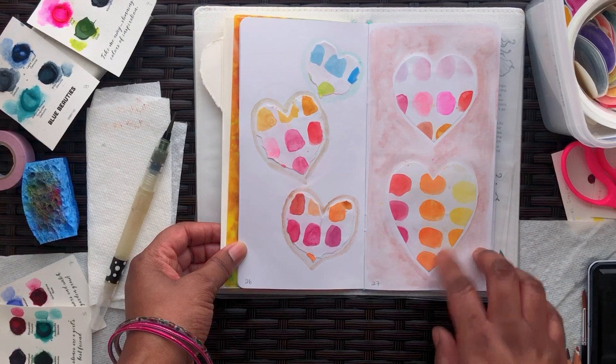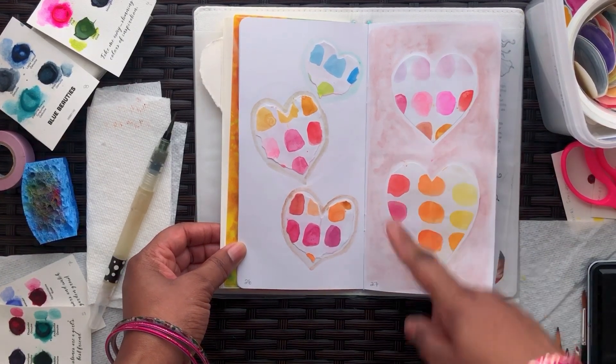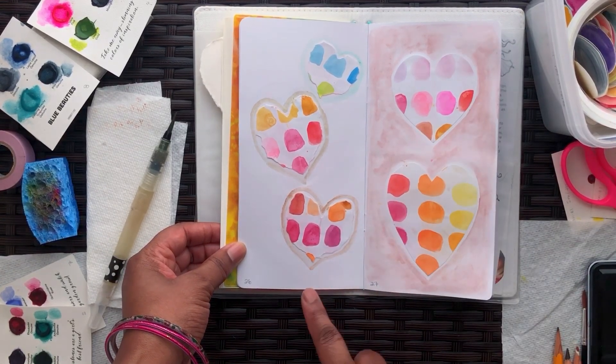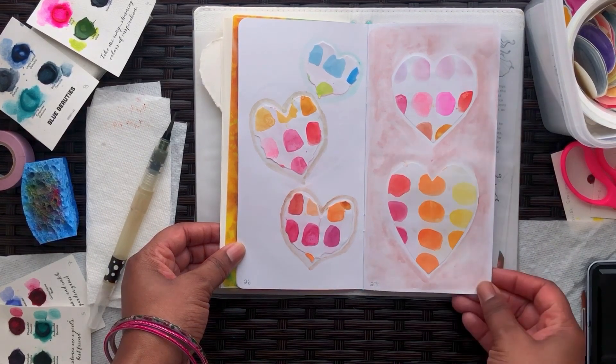These are watercolor patterns that I had made on sketch paper, and then I cut them out or tore them out, and then I used shimmer paint to outline these and the background of this page.